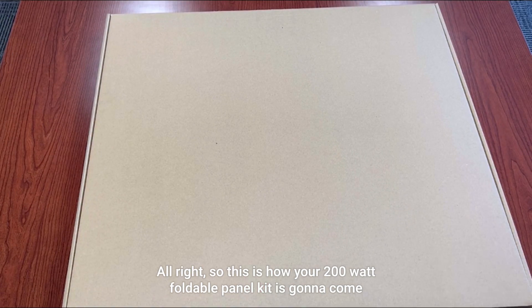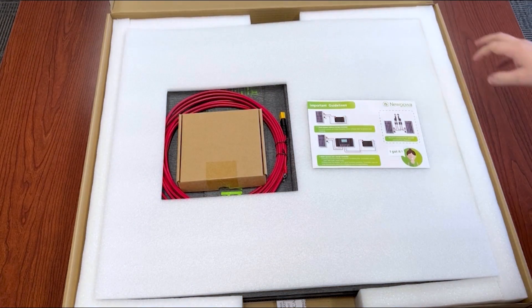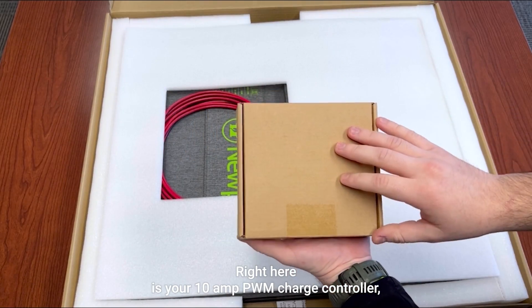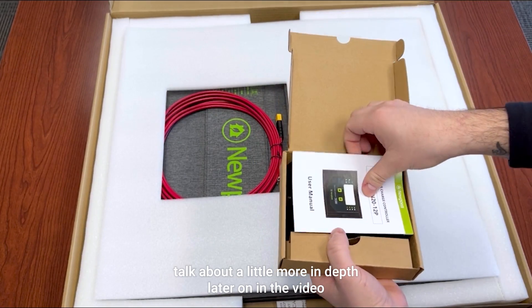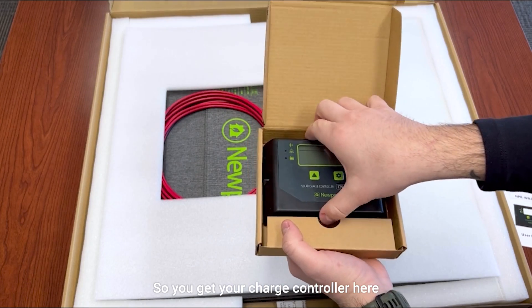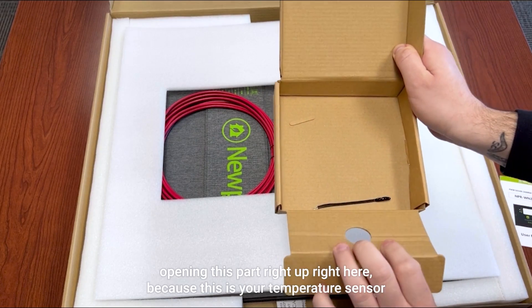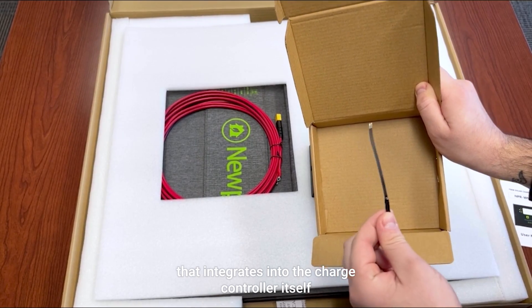This is how your 200 watt foldable panel kit is going to come — everything in the box. You get a little sheet with helpful tips, and here is your 10 amp PWM charge controller, which I will talk about more in depth later in the video. It is Bluetooth compatible and works with lithium batteries. On the bottom of the box, don't throw it away without opening this part, because this is your temperature sensor that integrates into the charge controller itself.